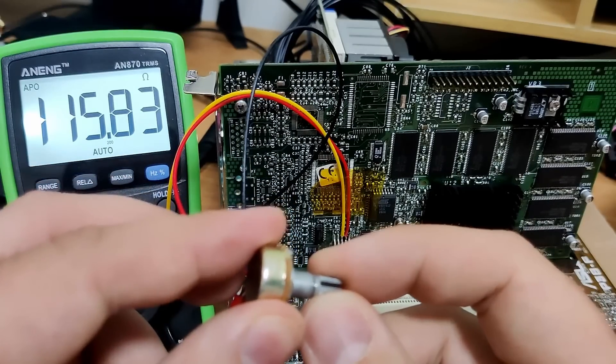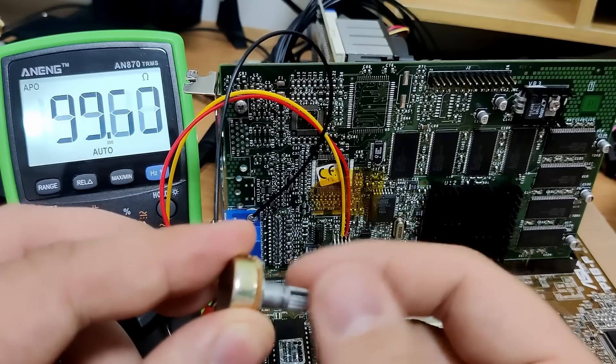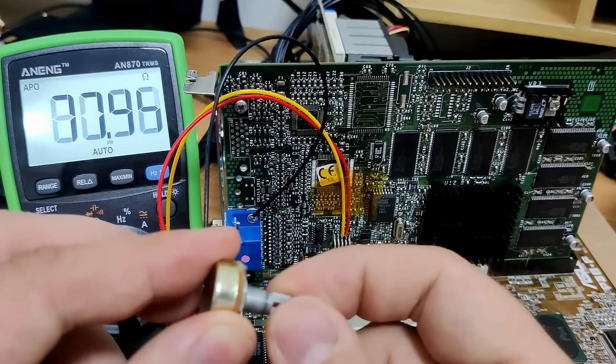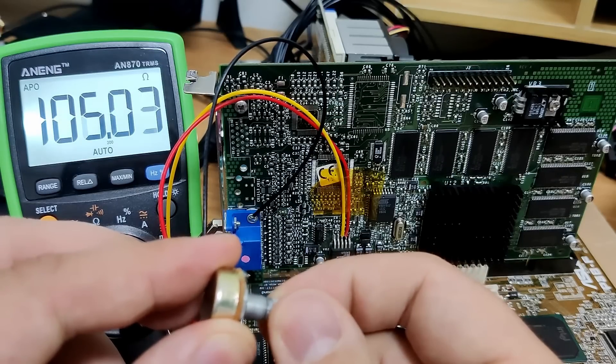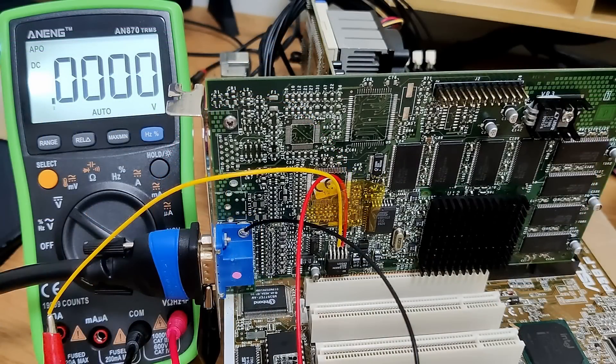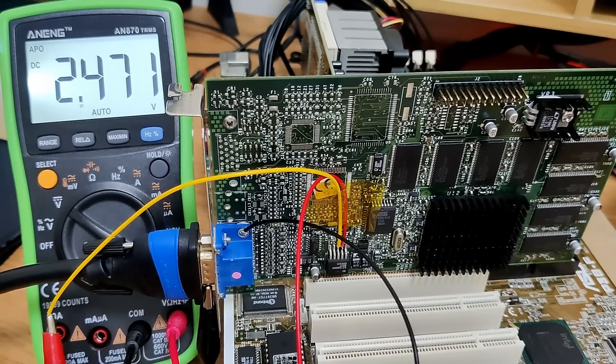I can turn the knob of the variable resistor and influence the resistance, all the way down to around 2 Ohms. But we need to keep the resistance at the highest value so that the regulator outputs a voltage as close as possible to the default voltage. Let's try the card now with the variable resistor set to its highest resistance. The yellow wire is connected to the multimeter so we can have a live voltage reading. The card powers on and the voltage, which was at 2.6V before the mod, is now sitting at 2.47V. That is already a reduction, but we expected that. Let me start Unreal Tournament and see if we can reduce the voltage further.